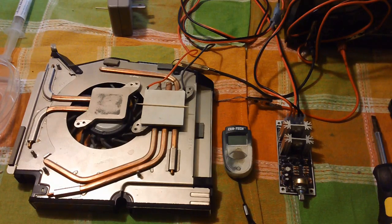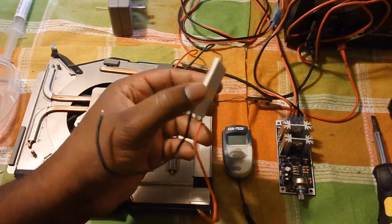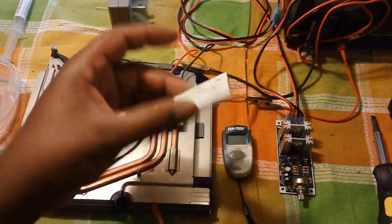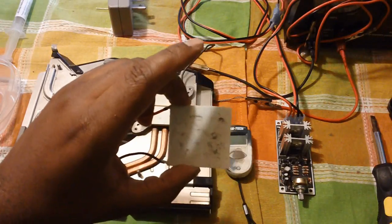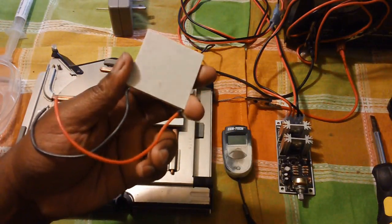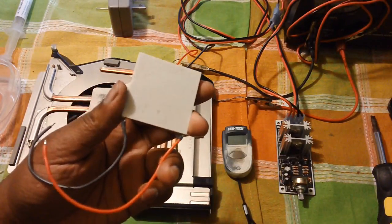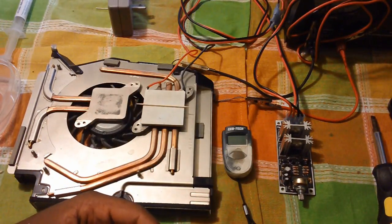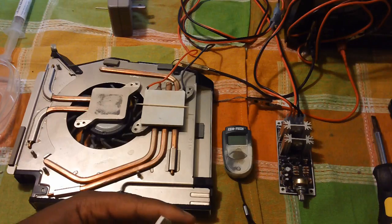Hey YouTube, Epignosis here doing a video I've been waiting to do for a while. It's going to be on Peltier Tech chips. Basically these are coolers which can be used for many different purposes, but the purpose I'm going to use them for is to try to cool down my computer, maybe get it down around 19 or 20 degrees, maybe even lower — possibly down to 14.